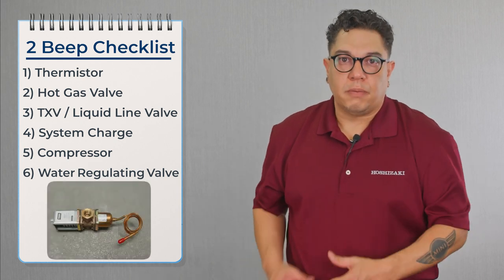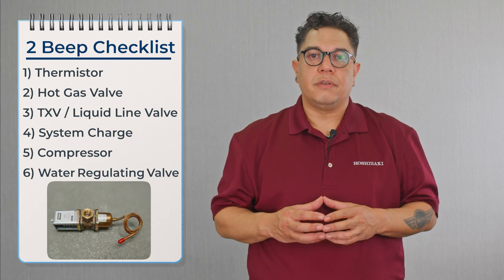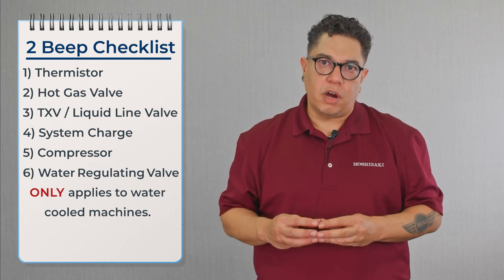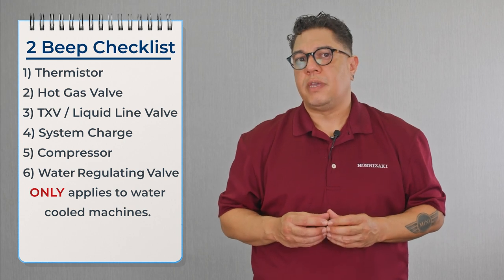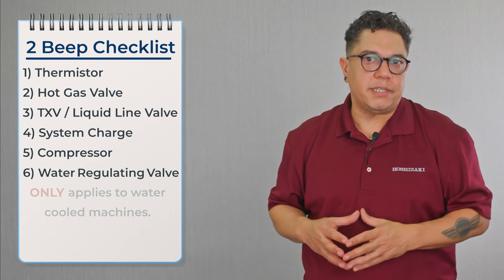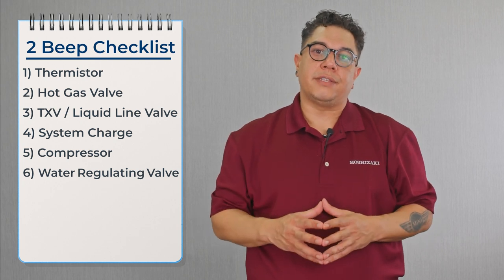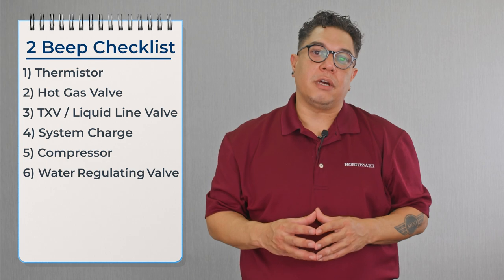Once we confirm the compressor is working properly, we move on to the water regulating valve — this only applies to water-cooled machines. If the water regulating valve is leaking by during harvest, it'll cool that refrigerant down and we won't get the right pressure at the evaporator, making harvest a little bit longer. If the water valve is leaking by, we replace it. After going through all the steps, if the alarm comes back, check that Vaseline on the back of the water line to confirm if hot water migration is coming into the machine.